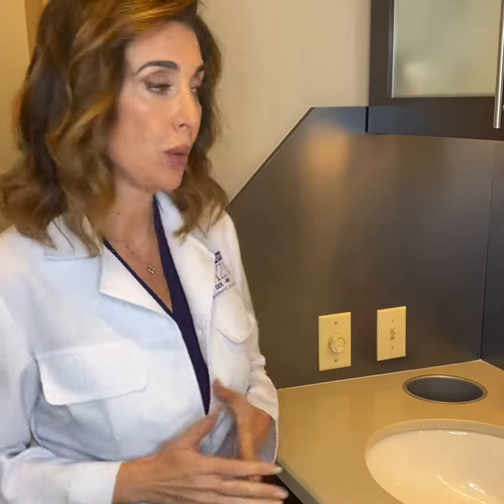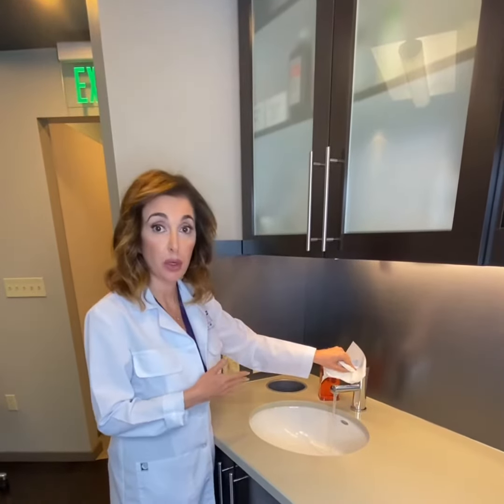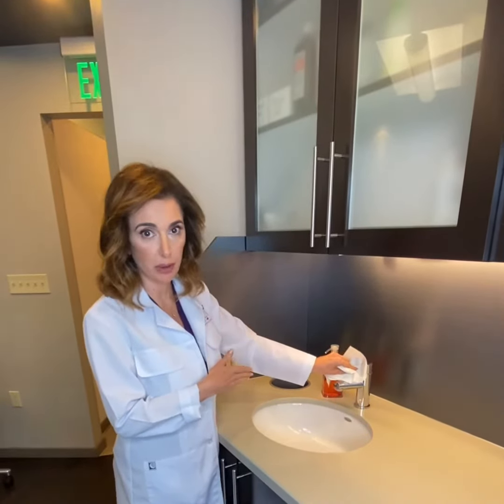The first thing I like to do, especially if you're in a public place, is grab a towel. With this, I will open the faucet — not too much, because we also want to be mindful of conserving water.